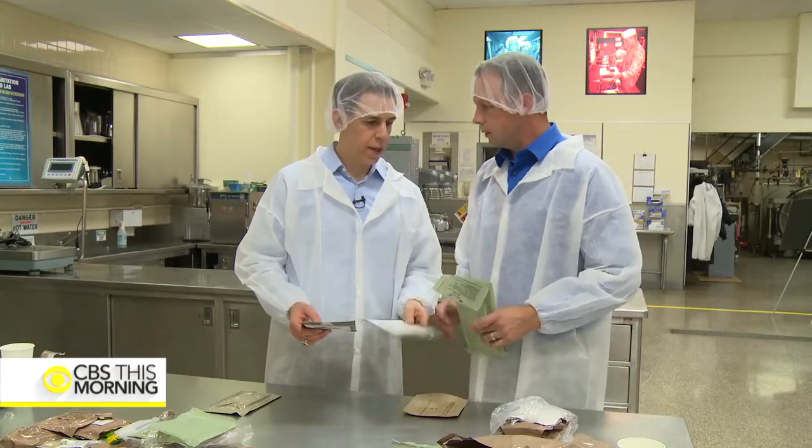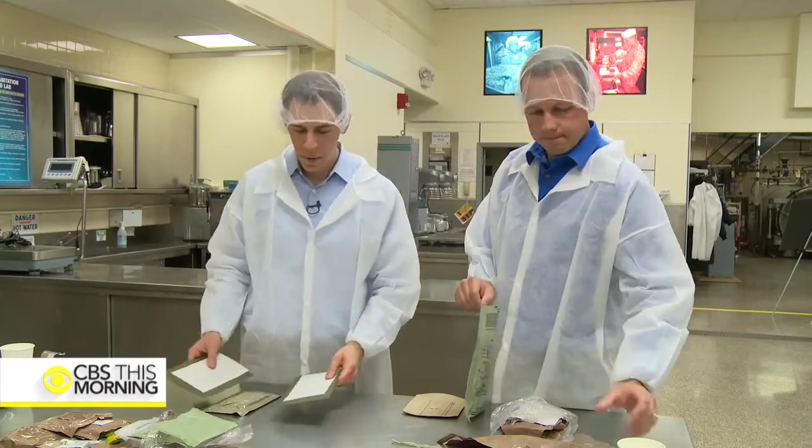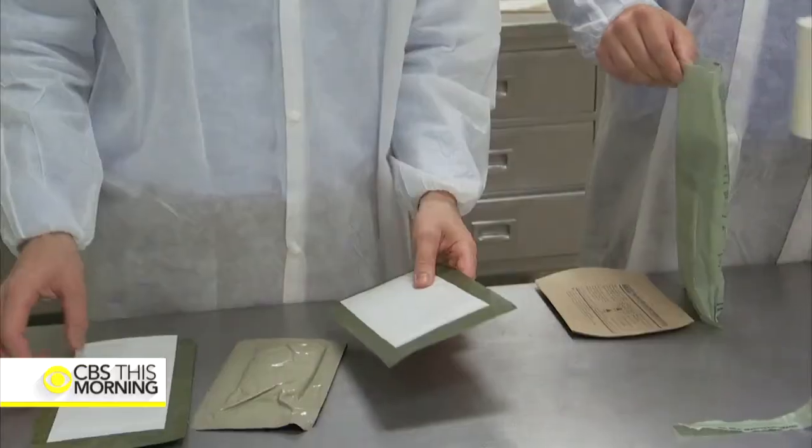So you're gonna heat your meal with the old heater and I'm gonna heat this meal with the current heater and we're gonna see the difference. Are you ready? I'm ready. Okay, on your mark, get set, go.